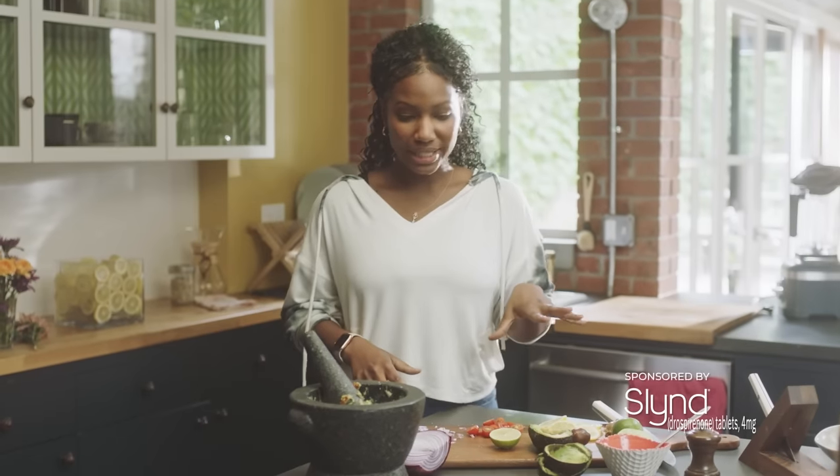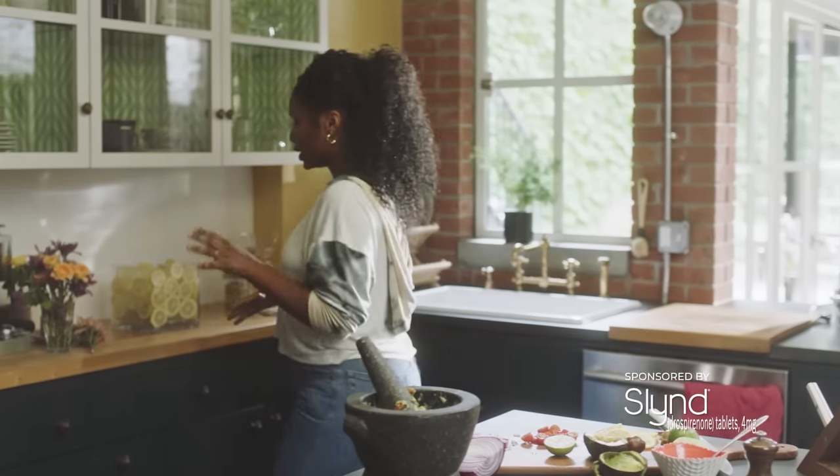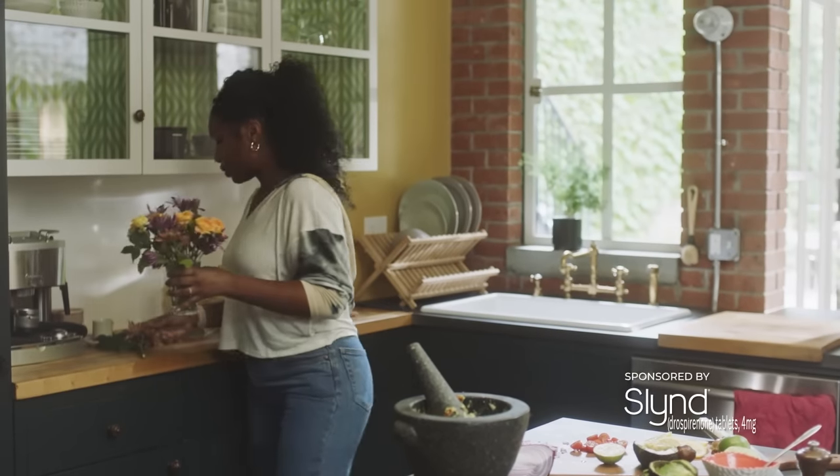Two things we're not allowed to do in my house is complain or waste food — or waste anything. So I have these lemons here, I want to reuse them, and a cool way that I like to do that is first I'll grab these flowers.